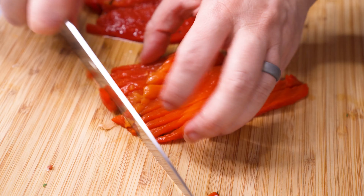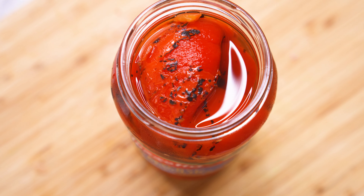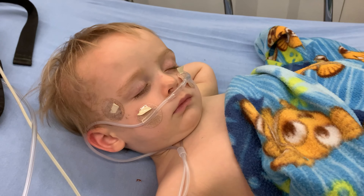Then chop about a quarter cup of fresh parsley and about a quarter cup of roasted red peppers. I used to buy red bell peppers when they were on sale and roast them myself, and I will put a link up here if you want to do that, but I find nowadays I really appreciate the convenience of the roasted peppers in a jar. Motherhood, especially with a medically complex kiddo, has really helped me appreciate time-saving shortcuts.